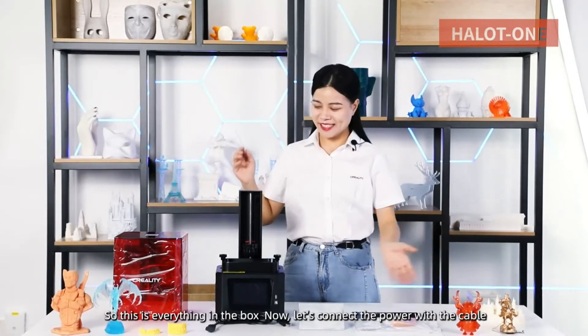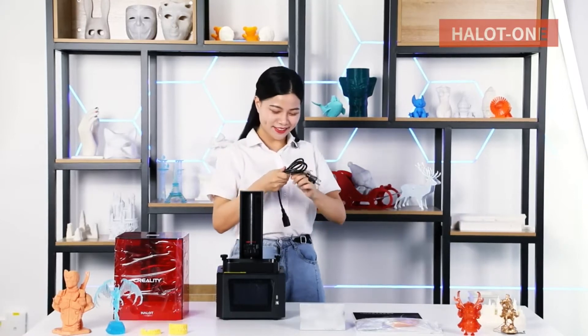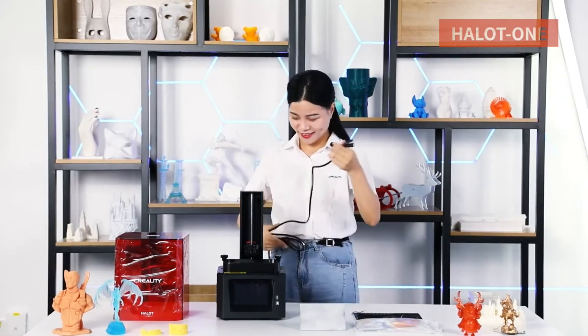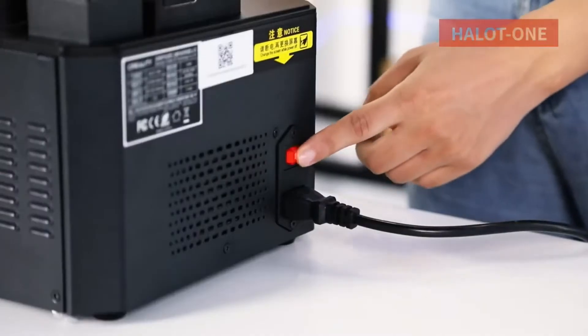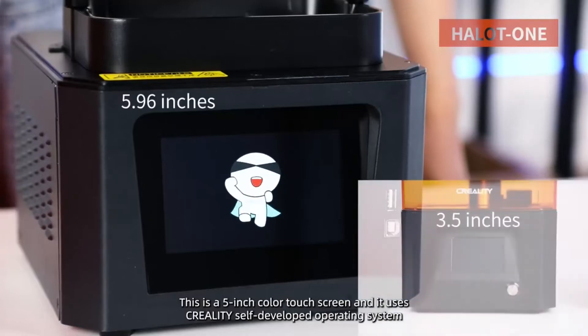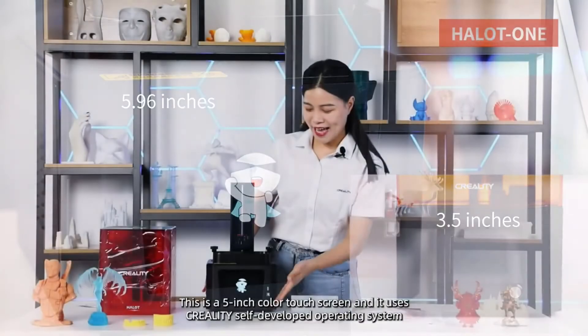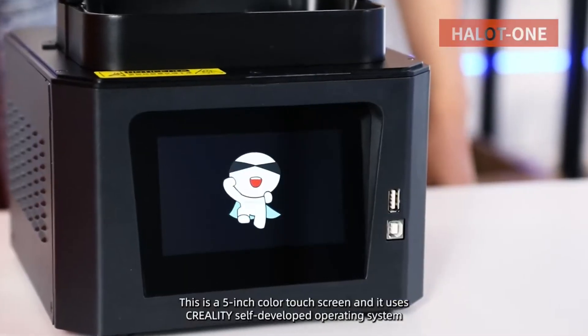Now let's connect the power with the cable. This is a 5-inch full-view touch screen and it uses Creality's self-developed operating system.